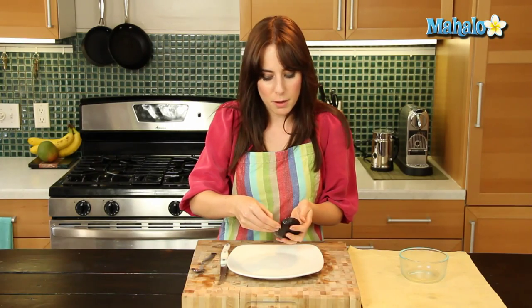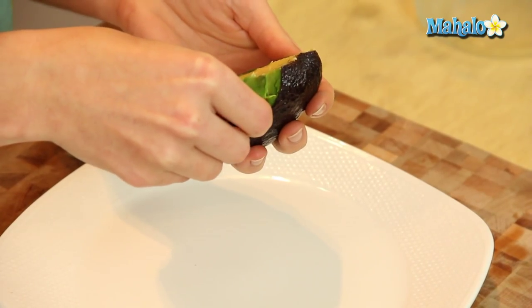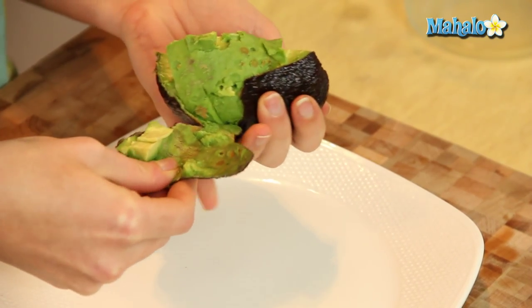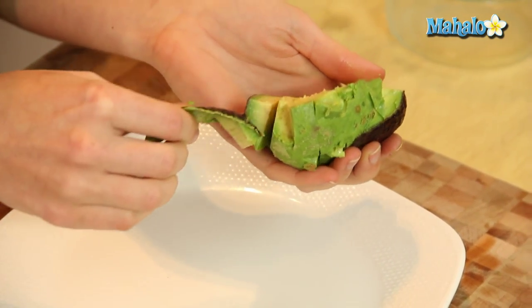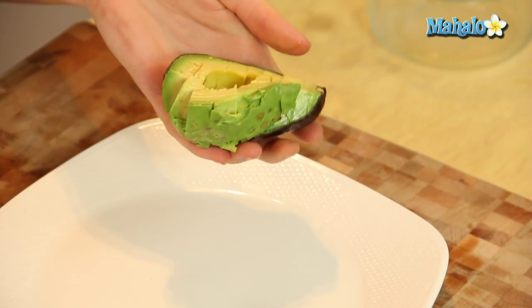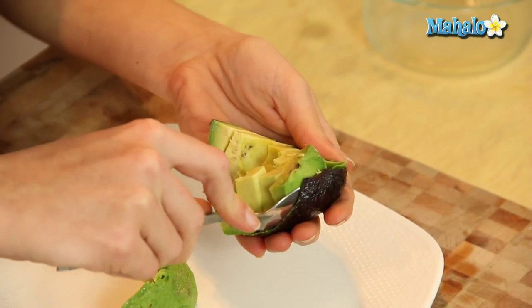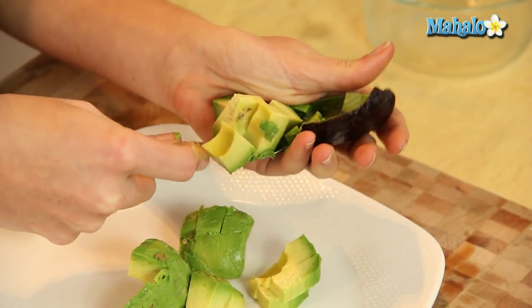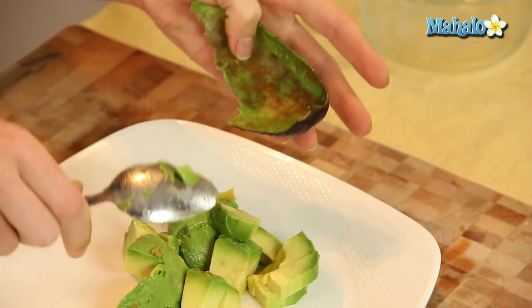Now if you have a very ripe avocado and the peel is really kind of conducive to this, you could just peel it off. You could actually just pull the peel off like this, just like you were peeling an orange. Or if it's not, what you can do is just scoop — use your spoon to just go along the peel on the bottom and just scoop out your beautiful chopped avocado.